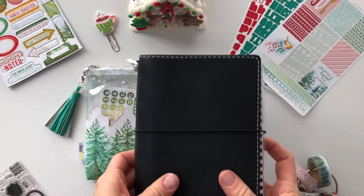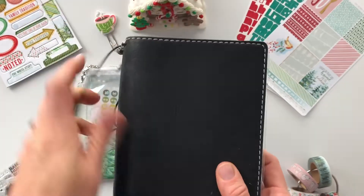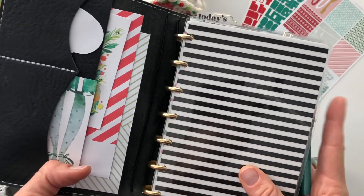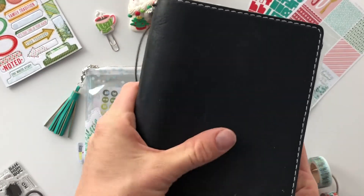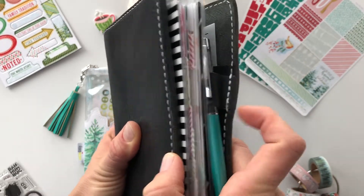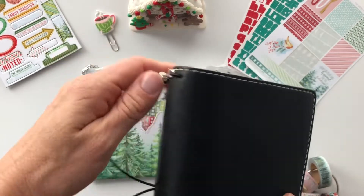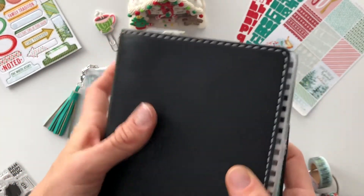This is a B6 size traveler's notebook that I'm using to house my mini happy planner. It's not attached to the strings, it's just set in there. I could probably attach it but I take it in and out so often. The biggest thing I love is that I can carry a pen with me and I have a little decorative opening page and I can attach my charms to it.